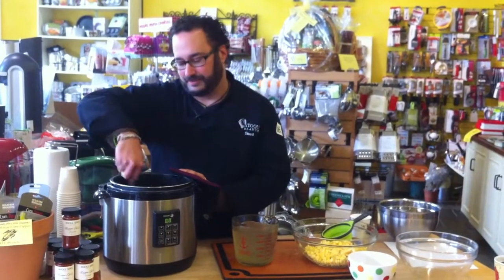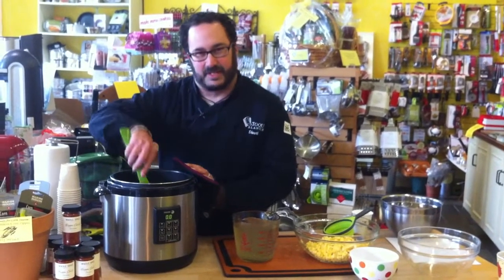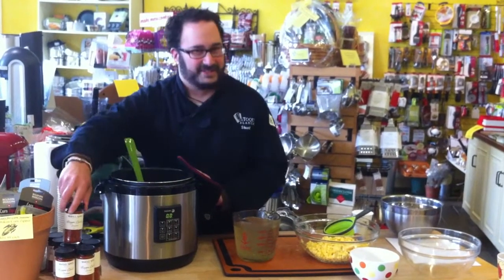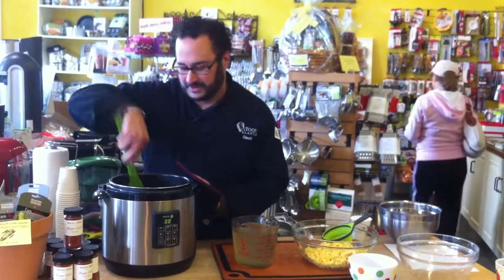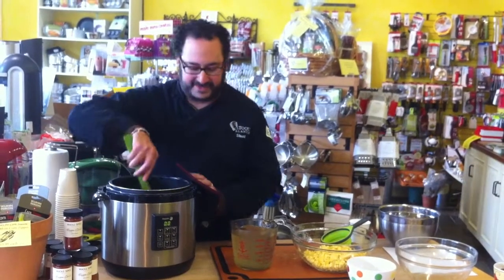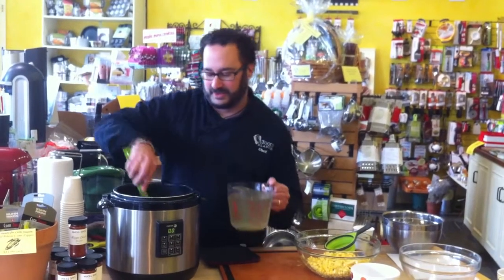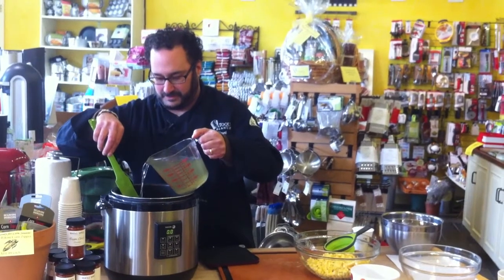In the pressure cooker right now, on the browning function, I'm sautéing some onions, some carrots, Yukon Gold potatoes, and my secret ingredient, some Aleppo chili. Can you hear that sizzling? So then I'm going to add some of the corn broth, just enough to cover the veggies.